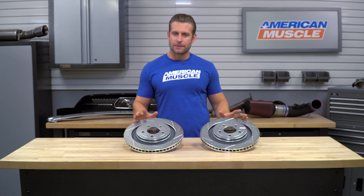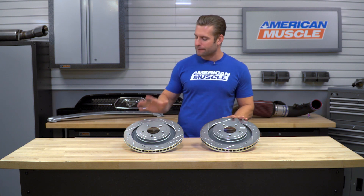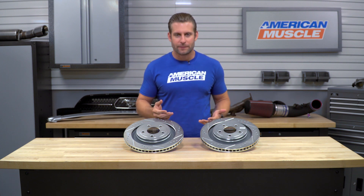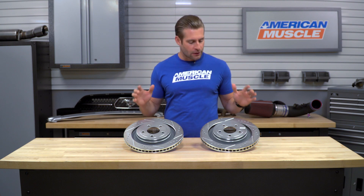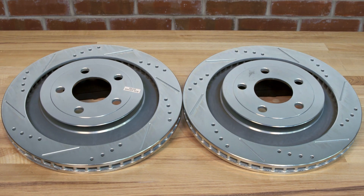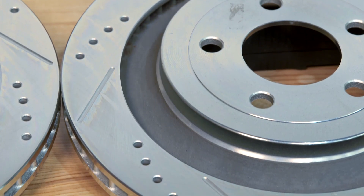Another really big thing to point out here with Power Stop's kit is that every single rotor that comes out of their factory is balanced first, so the new owner doesn't have to worry about any excess noise, vibration, shaking, or shimmying.